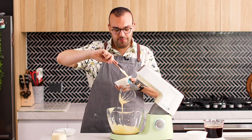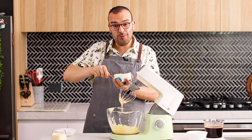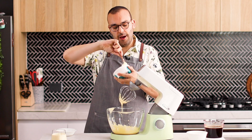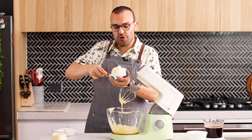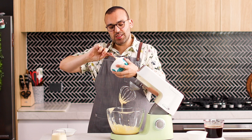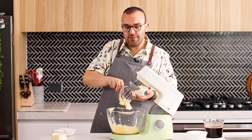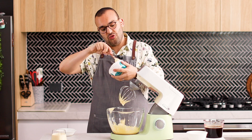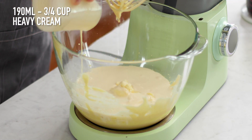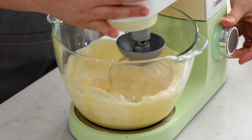The next step is adding some mascarpone. Mascarpone is almost like a sour cream meets cream cheese, but it doesn't taste as strong as cream cheese. It's really, really creamy and it's going to add a lot of creaminess and texture. We're also going to be adding some heavy cream, and we're going to whip this up until it's nice and thick and we reach stiff peaks.